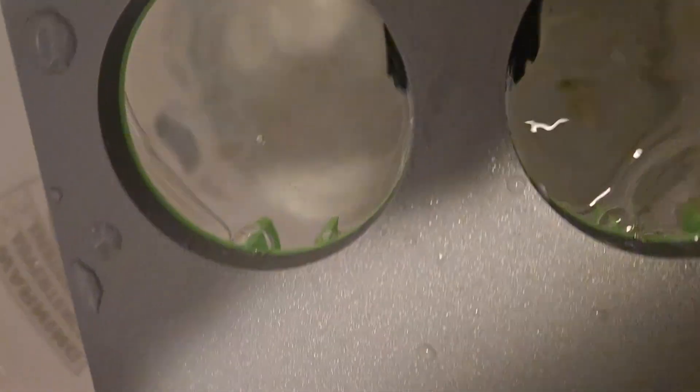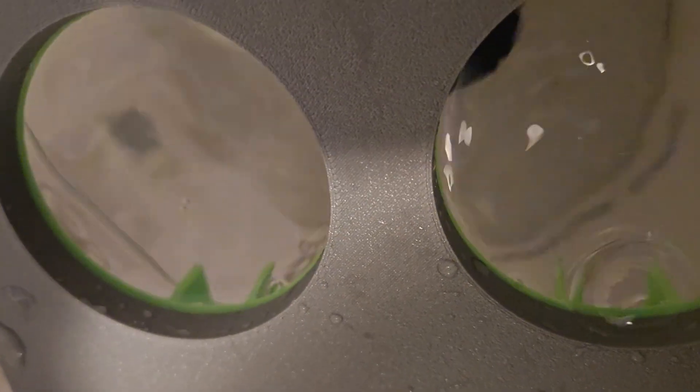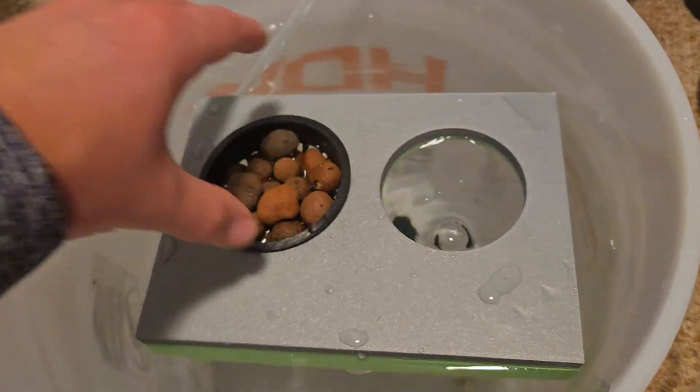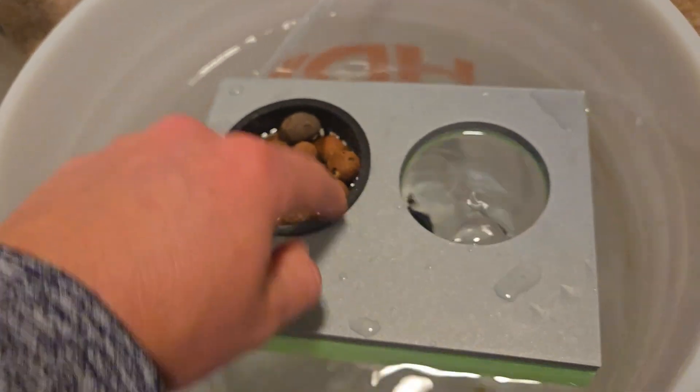That part of the design was working. But what about the channeling? Well, that appeared to be working too — there were air bubbles coming out from both sides. Time for a real test: a live tank with live plants.